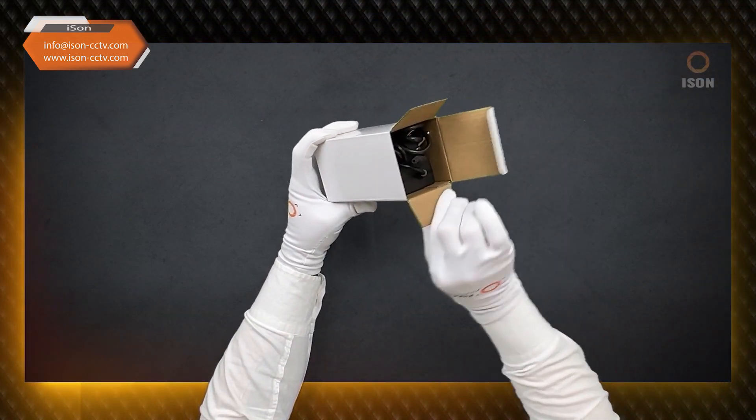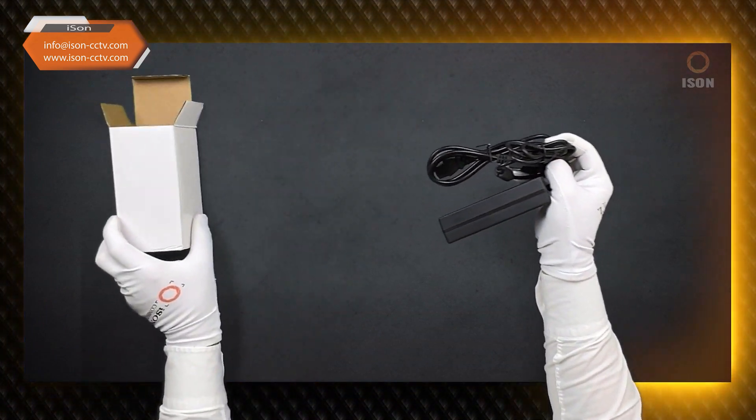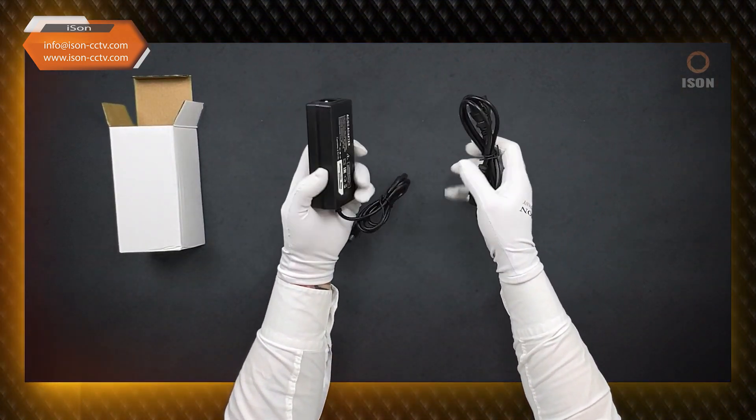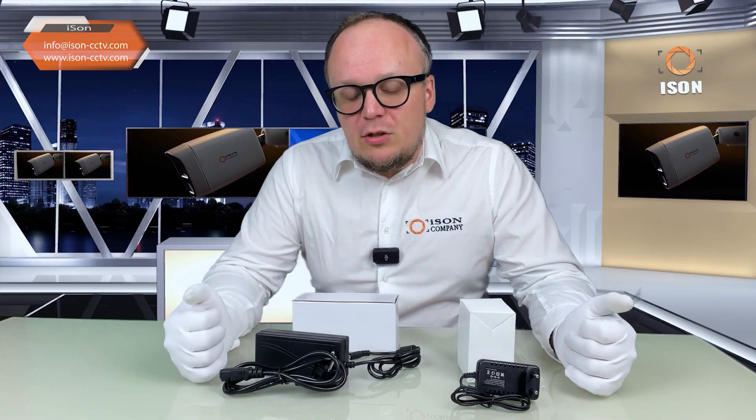Power supplies for iSun surveillance cameras range from one to six amps. They also come in more powerful versions. There are also uninterruptible power supplies, but right now we are only talking about these two formats.